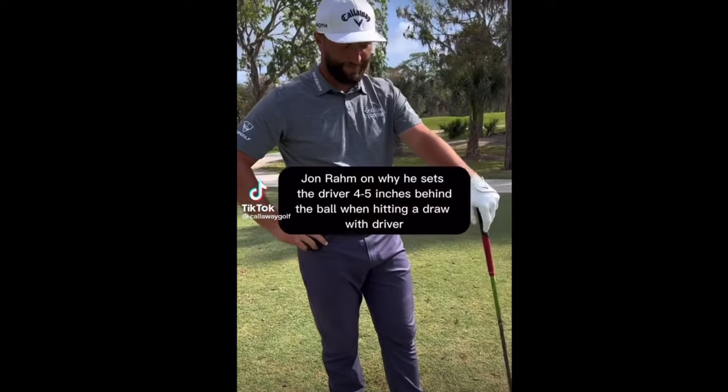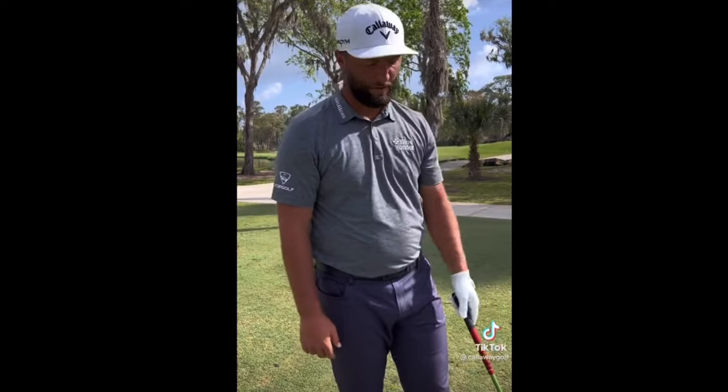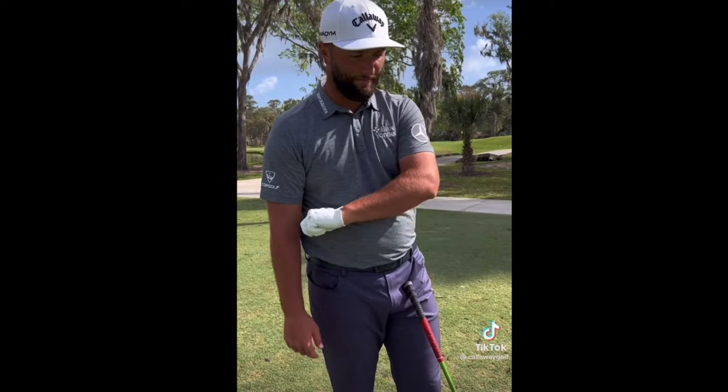It's a bit Mo Norman-like for people who haven't ever seen him hit a golf shot, but it's for a different purpose. If you dive into my swing and my numbers, you'll see that my face is very square to path — if anything, because I like to hit a fade, a little bit open at impact. With a bold wrist, I don't have the ability to rotate that face to hit a draw like some people might be able to do. So my coach Dave Phillips and I figured out a way for me to naturally hit a draw without really changing anything in the swing.